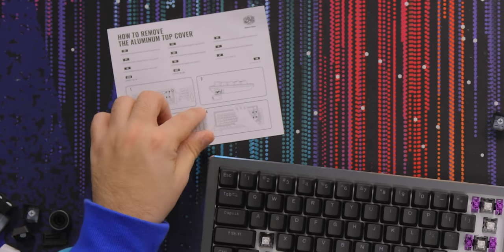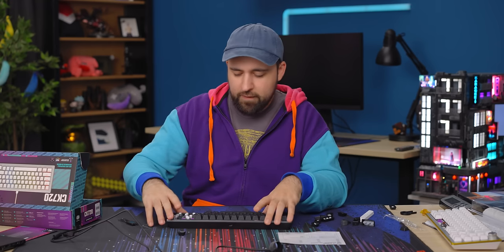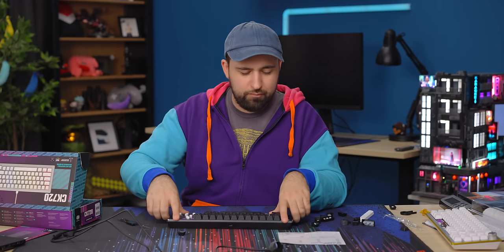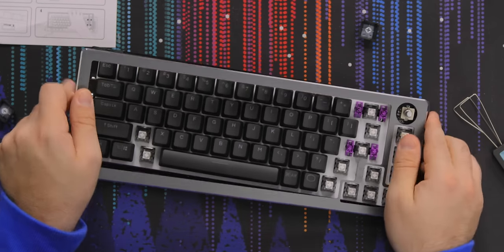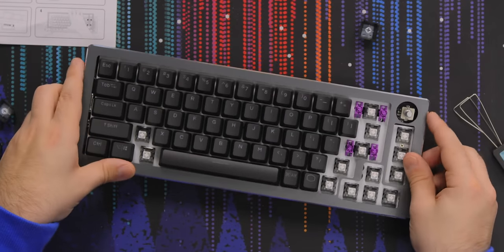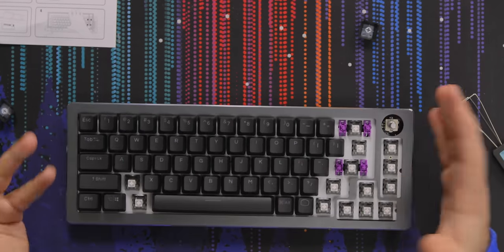That is not shown in the how-to for removing the top cover — it just shows it being lifted off. So Cooler Master, you could do a better job with that. In my opinion, that was not readily apparent, but now that I know how to take it on and off, it's actually pretty easy. I'm a big fan.